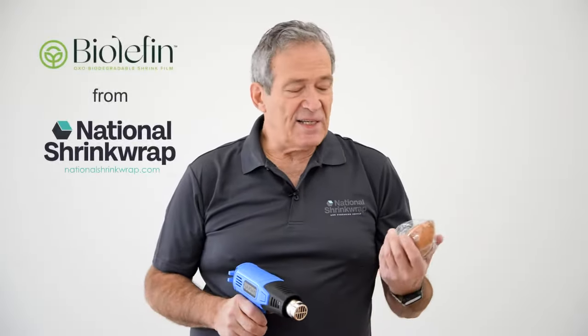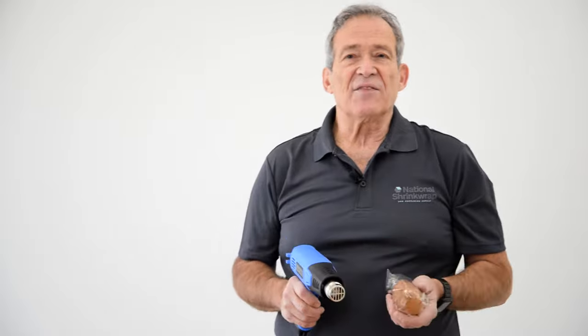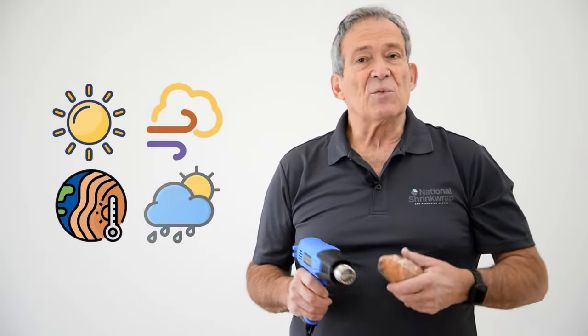We're using Biolefin to wrap these items today. Biolefin is our oxy biodegradable film. When discarded in a landfill environment, exposed to light, wind, heat, and rain, it will disappear in a matter of two years, leaving no plastic particulate behind.